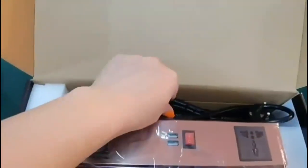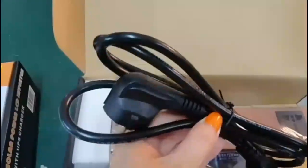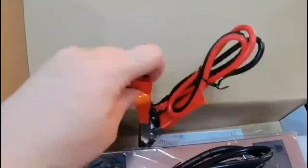Assalamualaikum. Amra High Class brander IPS inverter-er review korbo, and amra High Class brander 100 watt and 200 watt IPS inverter-er price janbo.